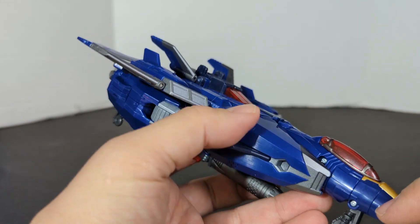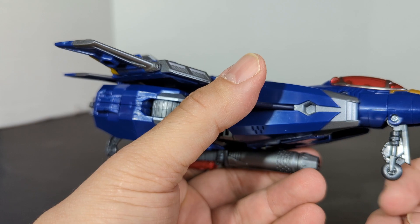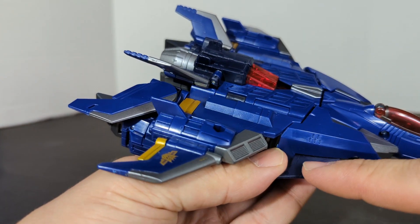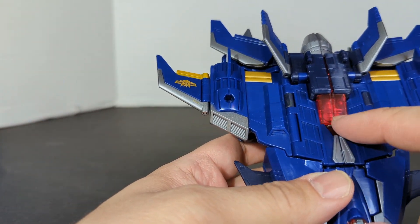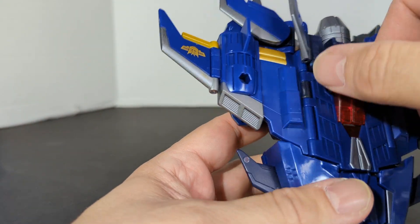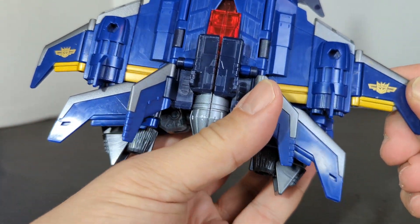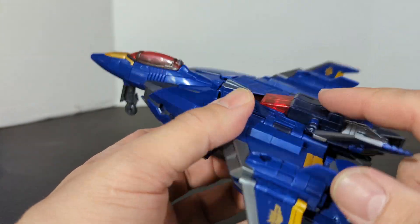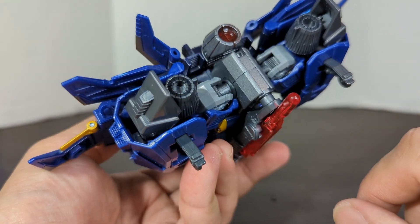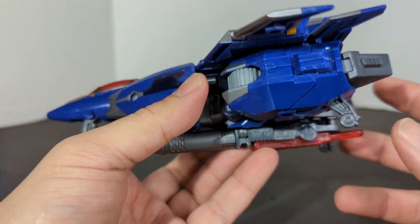We've got the gold, mostly blue, the gunmetal gray. A lot of detail on the landing wheel — I kind of wish that wheel was movable. You've got silver, dark blue, bright blue, silver or gray, more of that clear red. Silver in the back, and that Prime Decepticon logo — which is pretty cool. You've got darker, almost purple here, and three thrusters in the back.